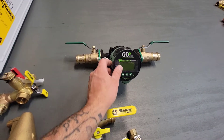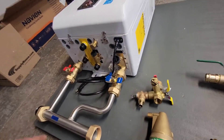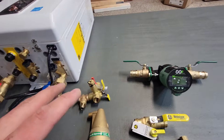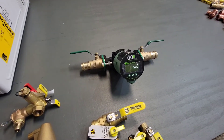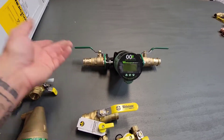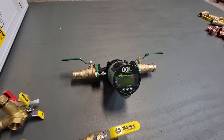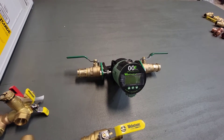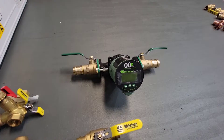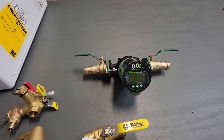It's a Delta T pump. You just set the sensor on the feed and return piping and it will sense the temperature difference. You can set it to whatever delta you'd like. Typically this one will be set to 20 degrees and it'll just ramp up or down the motor inside to keep it at a 20-degree delta. Really nice — I could do a whole separate video just on this pump.